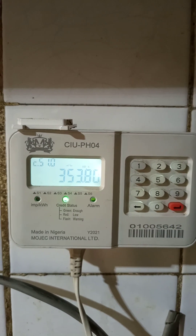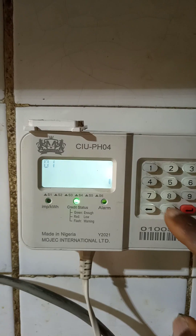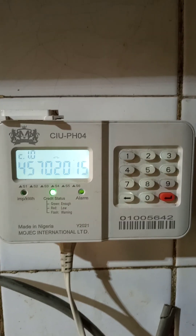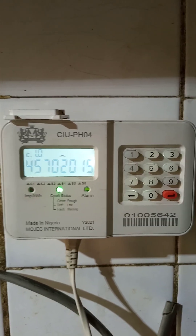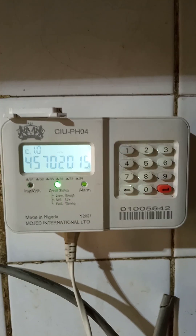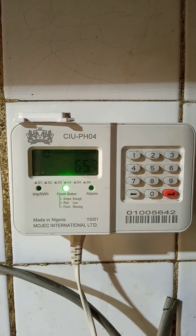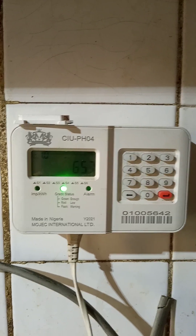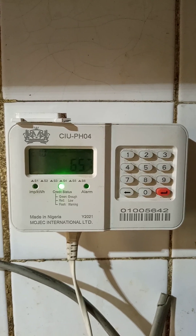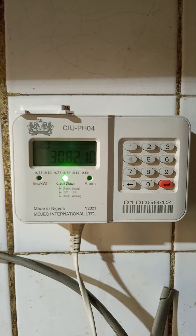The most frequently asked code is 100, which helps you get your prepaid meter number for the purpose of recharging. I hope this helps. Please like, subscribe, and hit the bell icon so that you get notifications when our new videos come out. Until then, stay blessed — bye for now.